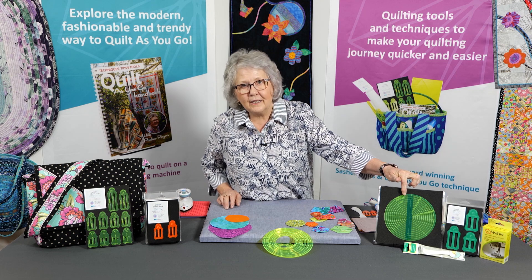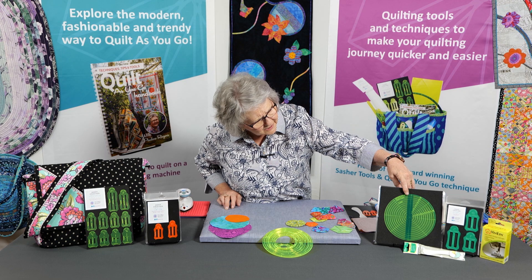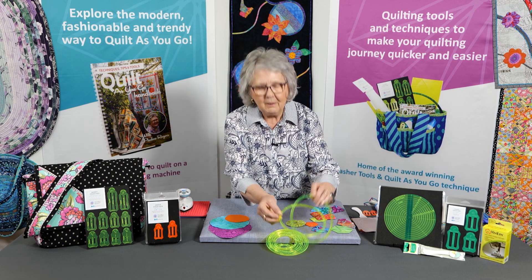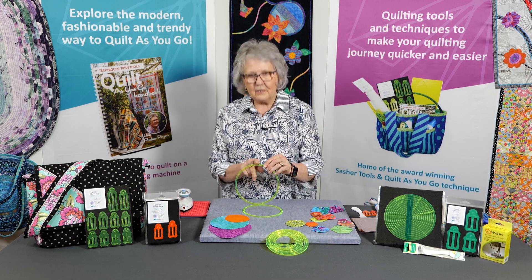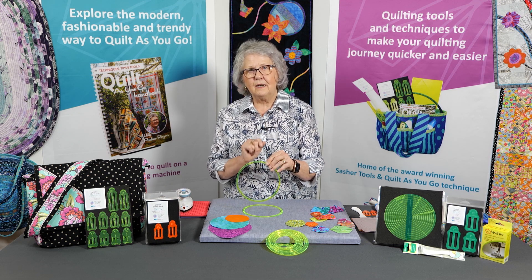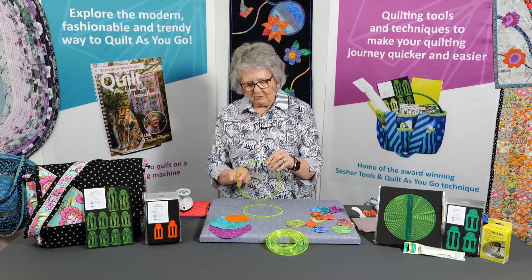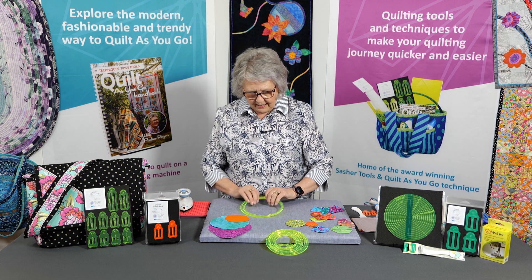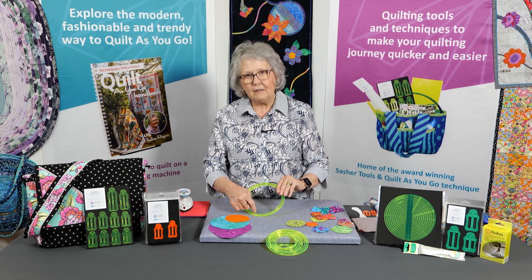I don't know if you know about our circle collection — these are what we call the nested circles. They go from 6½ inches down to 1 inch, and the nice thing about them is they all come apart. So if I want to draw a 6½ inch circle, I put this on the fabric and draw around the outside edge. If I wanted to draw my stitching line, I'd draw a line in the centre on my fabric — that's my ¼ inch seam. If I wanted to add a ½ inch seam, I'd put two together, and now I have a ½ inch seam.